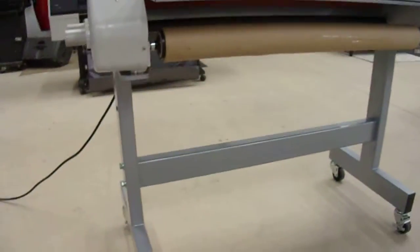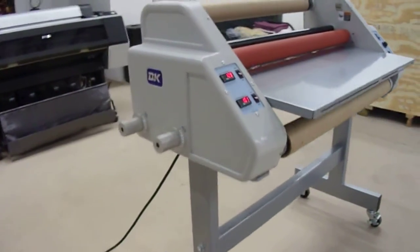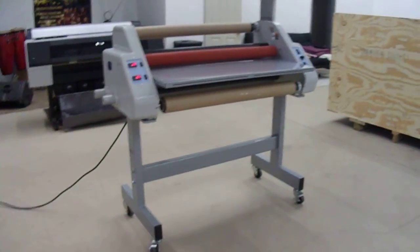The lower roller, upper roller — both sides — hot laminator. Thank you!